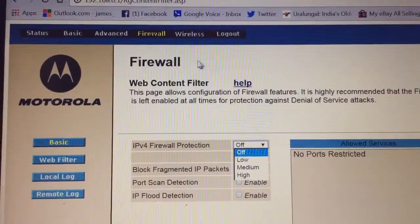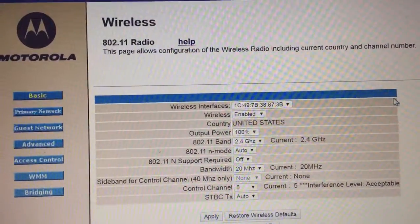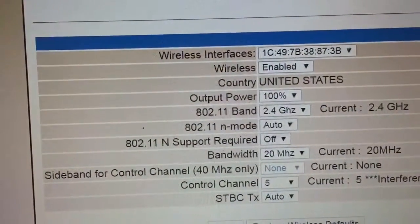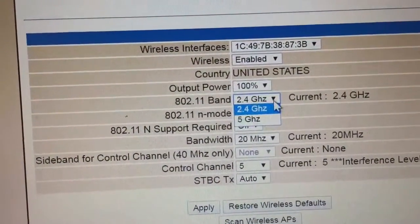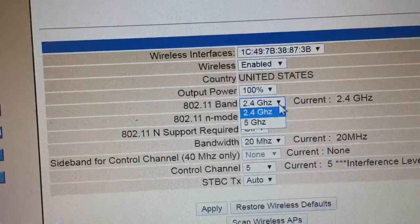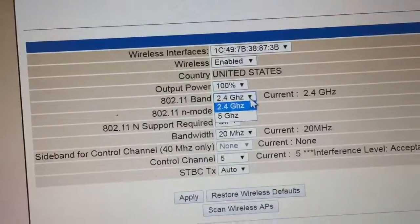Also, if you have a problem with Wi-Fi where some or all of your devices — like a tablet — cannot see your network at all, the issue may be the 802.11 band setting. In my case it was set to 5 GHz, and as a result my Android tablet could not see my Wi-Fi network. I called Arris SURFboard tech support and the representative told me to change it.